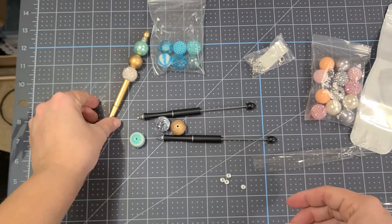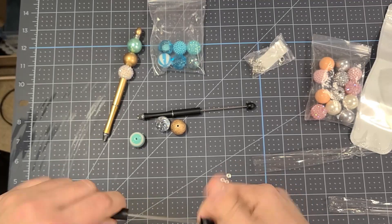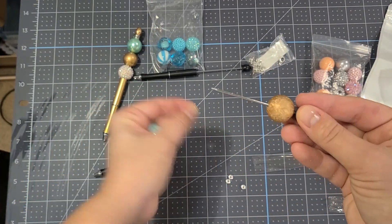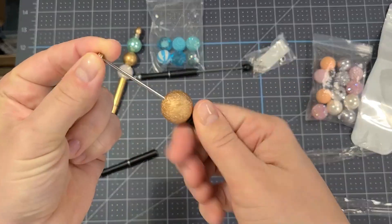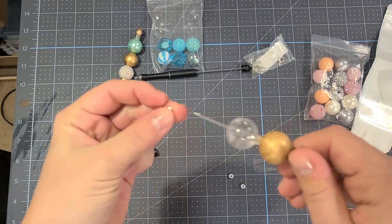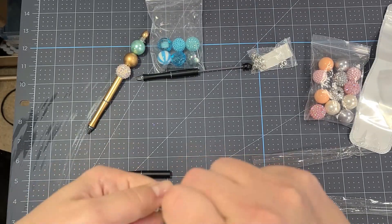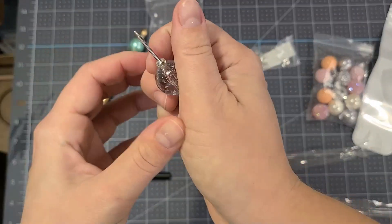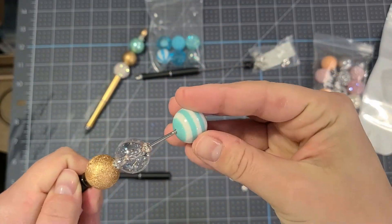Another option is to use these spacers. Unscrew the top and put the spacers in between the beads. These spacers you do have to kind of work at to screw on, and once you get them in between the beads, you again just screw it back on to your pen.